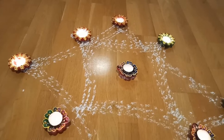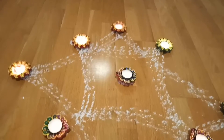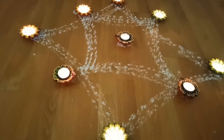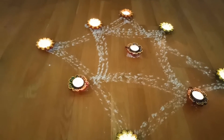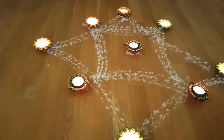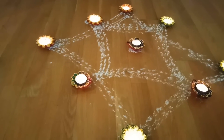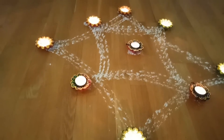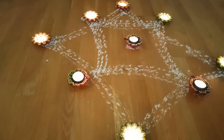I will show you after switching off the light how it looks. Can you see? It is looking beautiful! So once again I wish all my viewers a happy Deepavali. Enjoy this Deepavali very nicely with your family and friends. See you soon, bye!